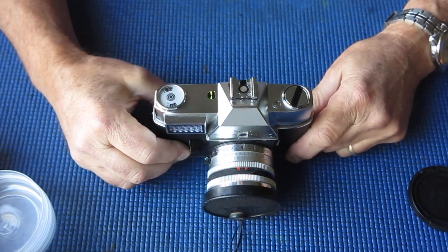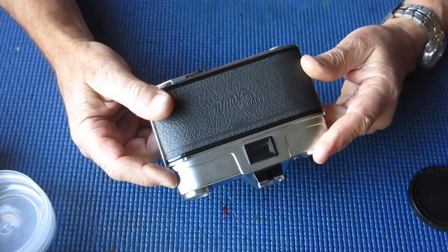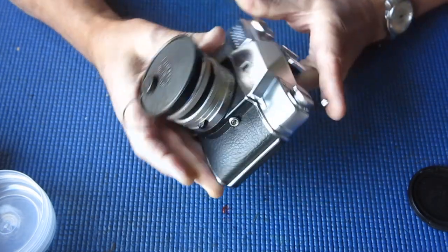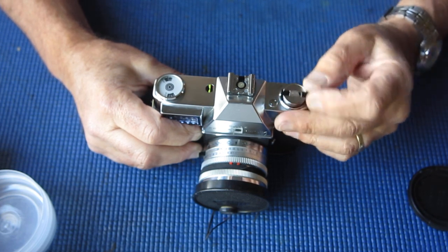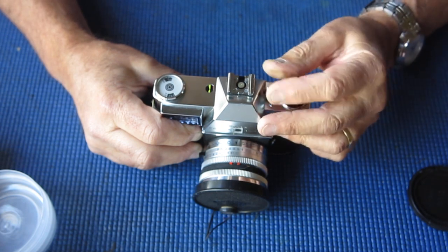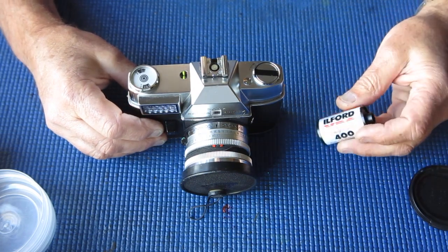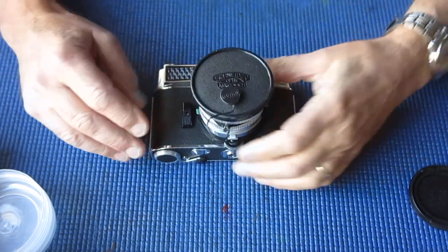However, I've been tricked before so it's anyone's guess what I'll find in here. My first task is to rewind the film because this camera was sent to me with a film in it. Here's the film that was in it — I've got that removed, that's all safe and sound. And we'll remove the lens.